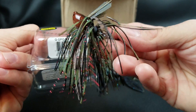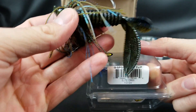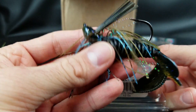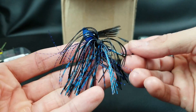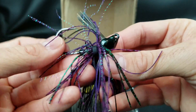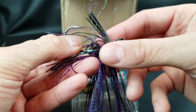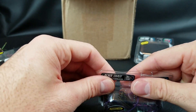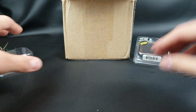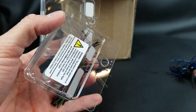I got a few different colors. The neon melon is kind of a green pumpkin with black and red. The elite craw is a green pumpkin blue. The bruised color is black and blue — definitely like that one. And I also got the toxic color in both jigs, which is kind of your june bug black and purple. I'm really excited to try these out — I think they'll do great in heavy cover and I'll follow up and let you all know.